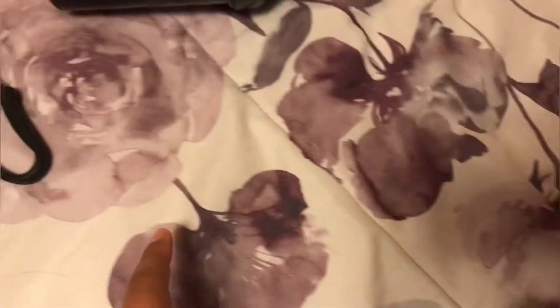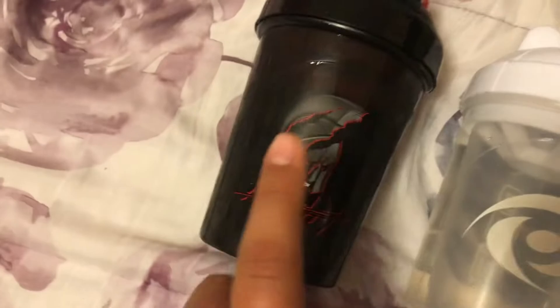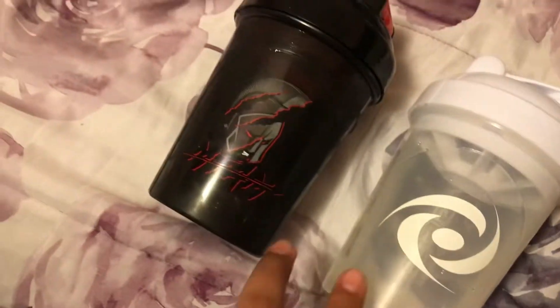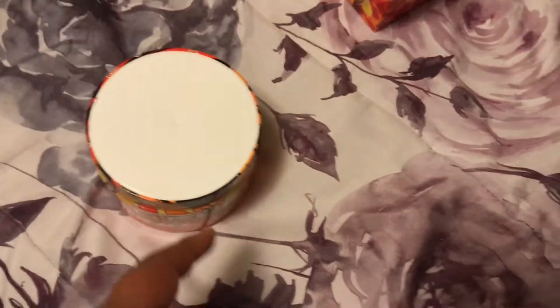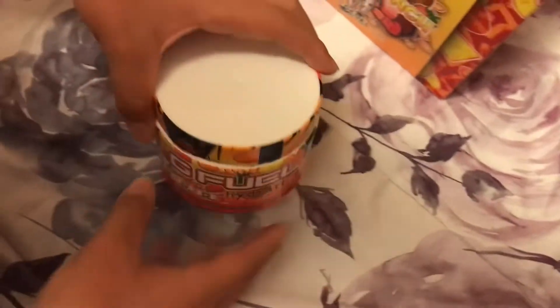We're gonna go wash the shaker cup and then try it. We're back — we just washed it, filled it with water and ice cubes, and I got mine too since I'm just gonna try it. The tub feels really light. We're gonna open it off camera and then pour some in.